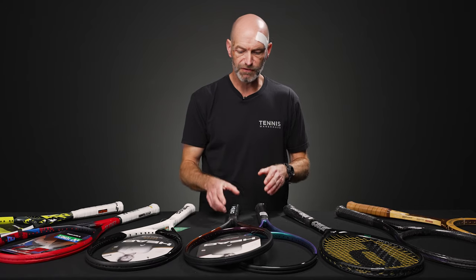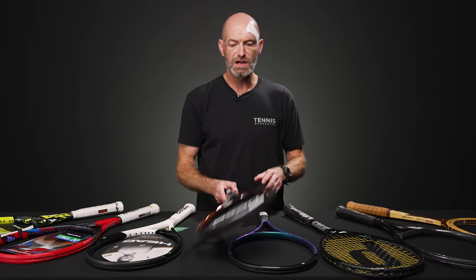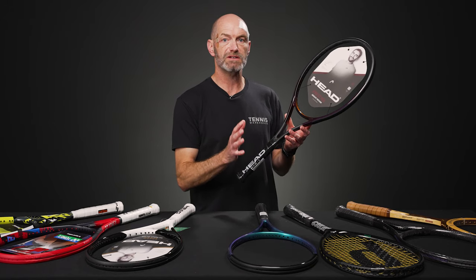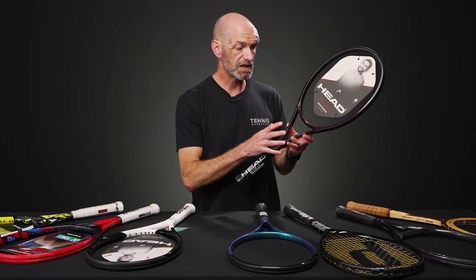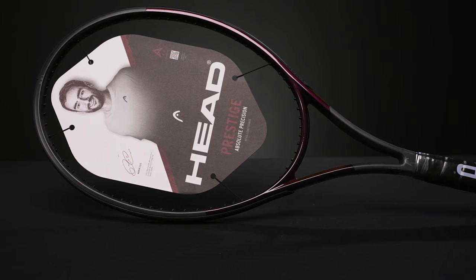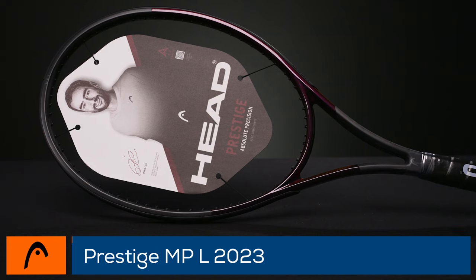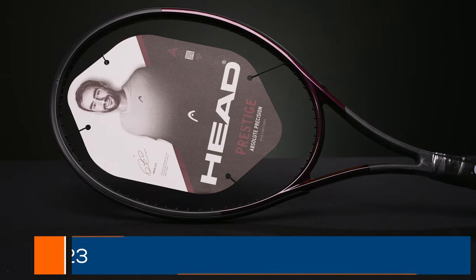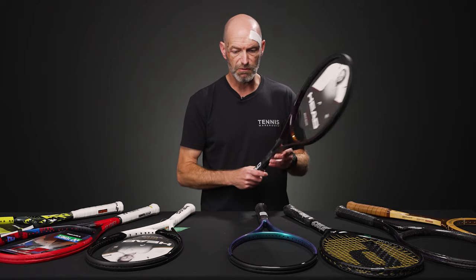Taking that control even further, these are rackets really engineered for feel and precision, more for the advanced level player looking to tinker, or that smaller frame person just looking for a ton of control. We've got the Prestige MPL. This one tested really well — it's actually pretty solid and stable for its weight class. But again, it's got room for the stronger player to tinker with and add some weight.